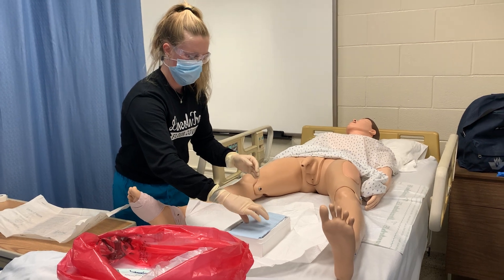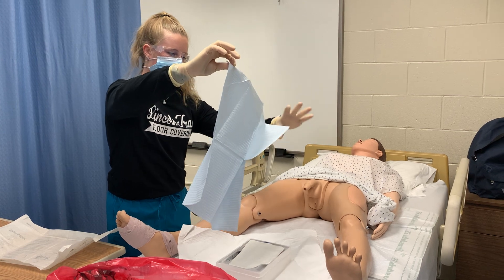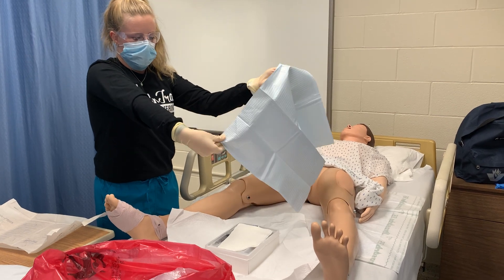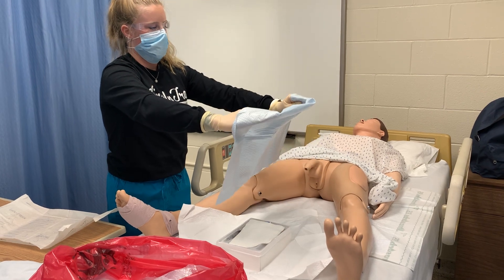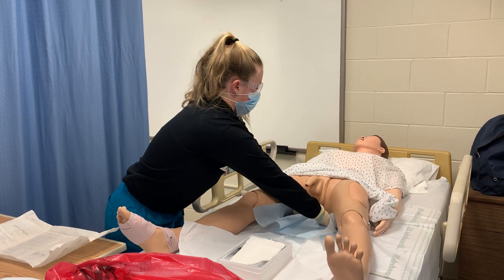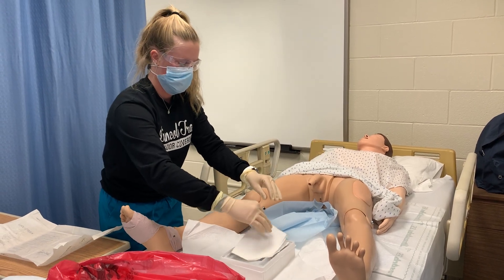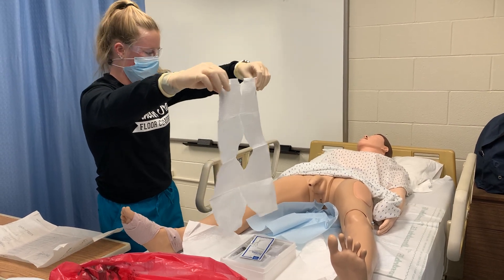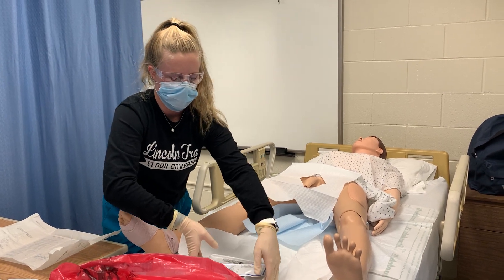I'm going to pick up the drape by the side, being careful not to touch anything with anything other than my sterile gloves. The shiny side goes down.